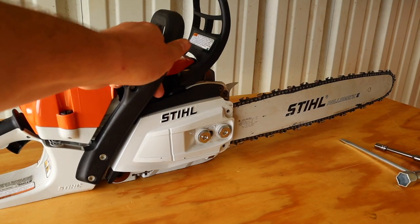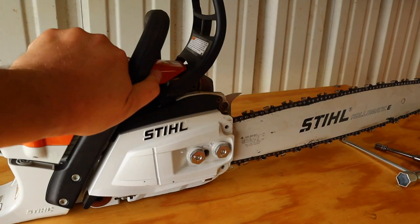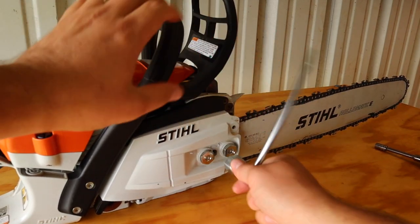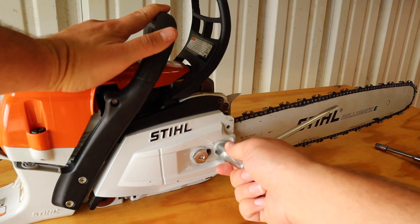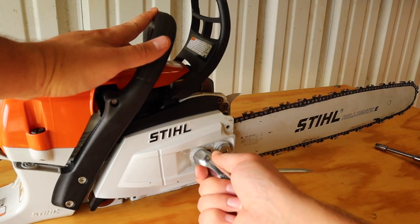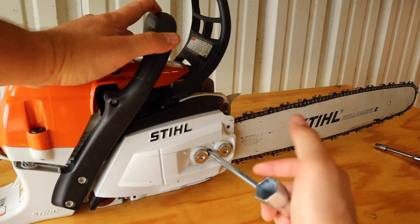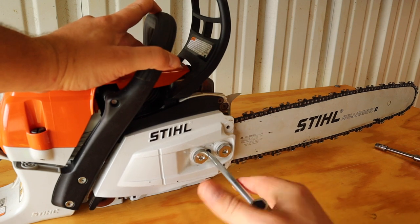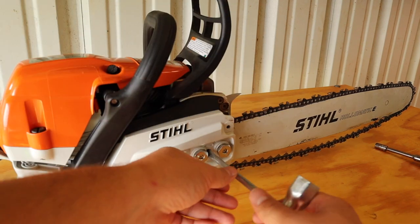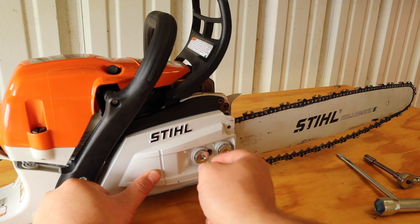First off, you've got to take the clutch cover off and loosen the bar. I love these captive bar nuts so you don't lose them. And you just loosen the chain. I'm probably going to have to clean up under here — I haven't cleaned it up lately.